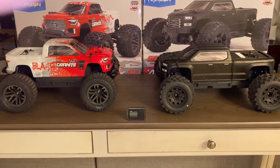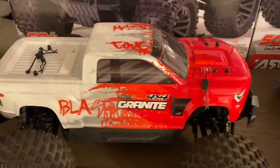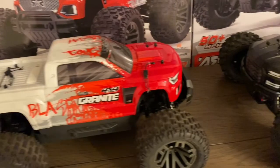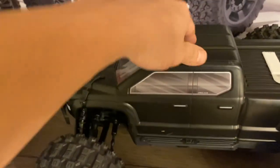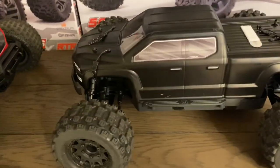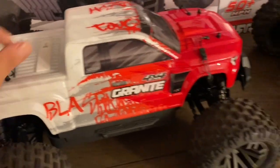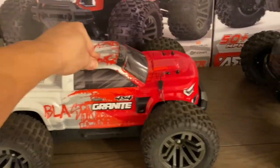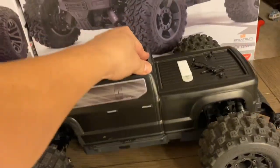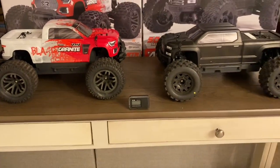Another thing I love is the way the new shocks feel — they just feel awesome. I think they're using silicone O-rings. The Granite's shocks feel set a bit stiffer, which I actually like versus the Big Rock's. I may need to tighten the Big Rock's up, but the shocks feel great on both — like butter.